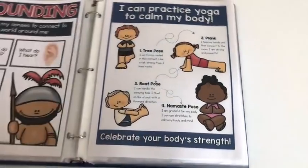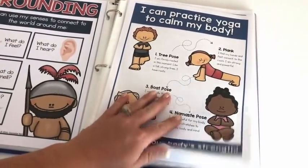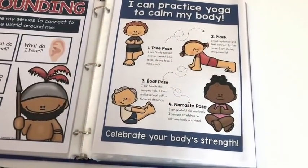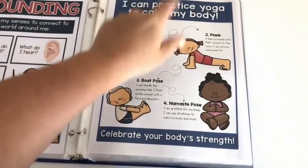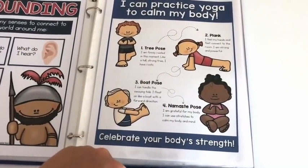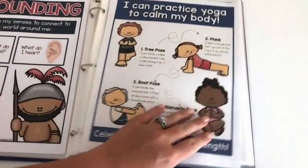Session three is all about grounding. There are visuals you can use, plus a script to practice some yoga at the end — introducing two skills in this session. A different version is included that says 'I can stretch to calm my body' in case people at your school are touchy about the word yoga.